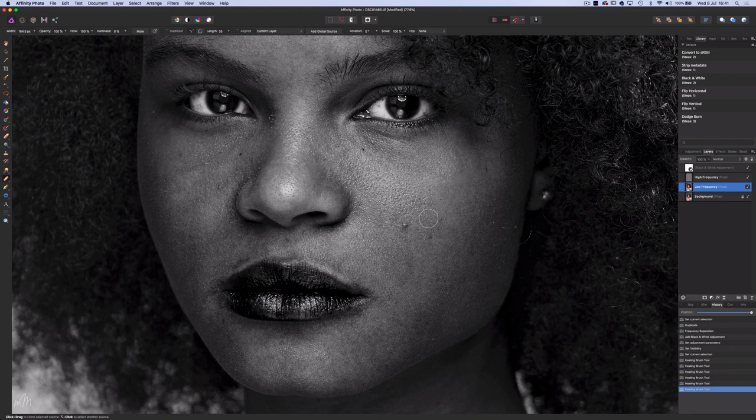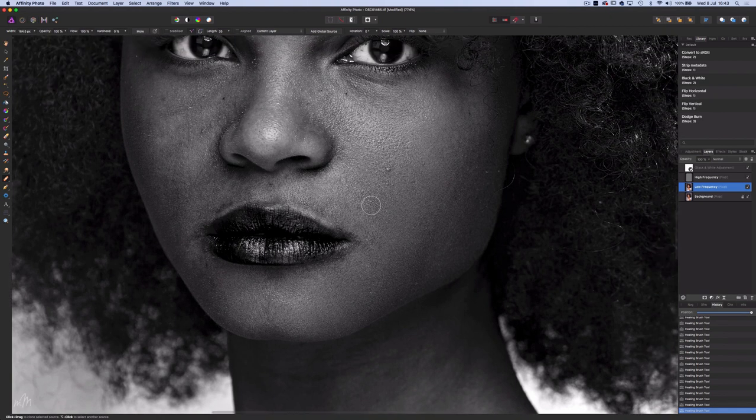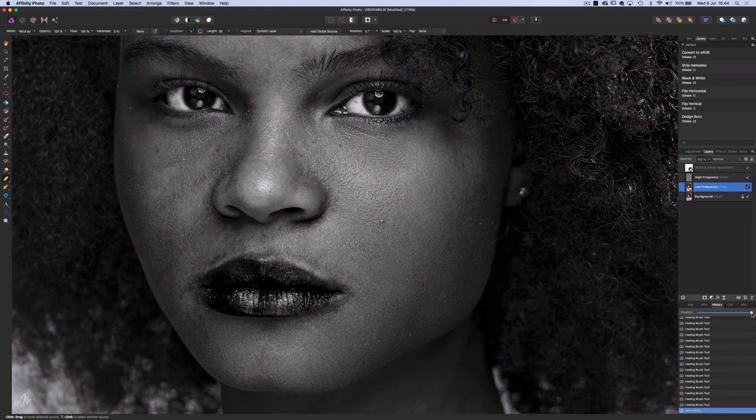When sampling you want to be as close to the area that you're going to heal as possible. The area underneath the eyes — the eye bags as they're otherwise known — need a gradual process. I'll reduce the opacity to around 50%, as we don't want to remove the shadows altogether because you can make someone look very plasticky. Eye bags are a facial feature after all. I'm going to preview my progress so far, and this is where the history slider comes in handy — it acts like a time machine as you drag the position back and forth.